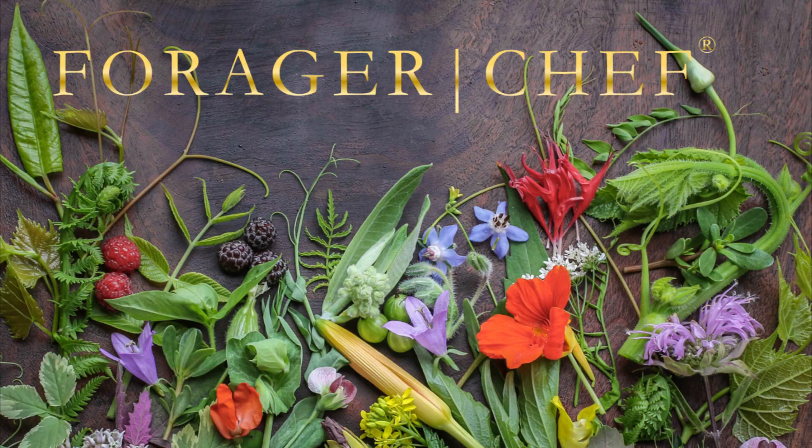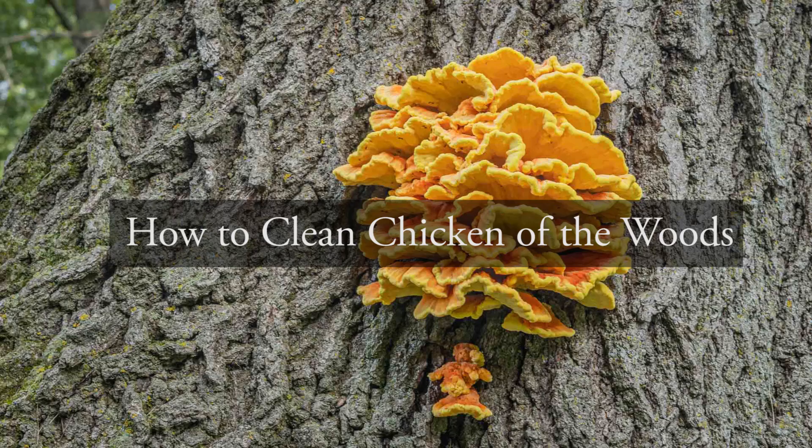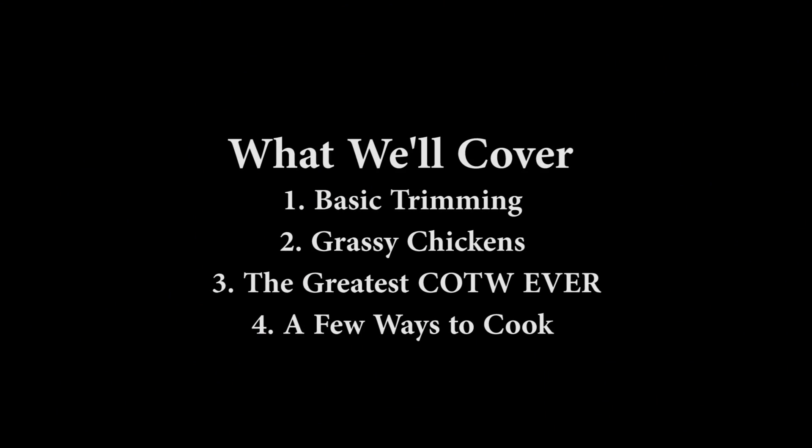A long overdue update today for a very old video: How to Clean Chicken of the Woods. One of my favorite mushrooms, and I had a great year for them last year. So we're going to cover basic trimming, grassy chickens — which I will explain — the greatest chicken of the woods ever, kind of the ideal specimen, and a few different ways to cook. This isn't a cooking video, it's just nuts and bolts of processing.